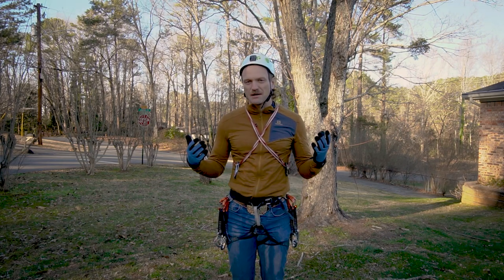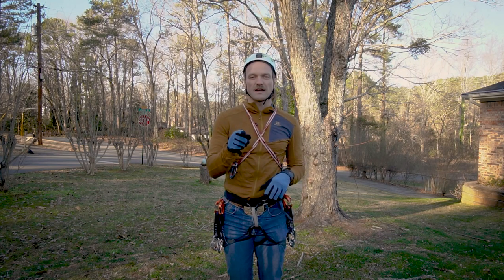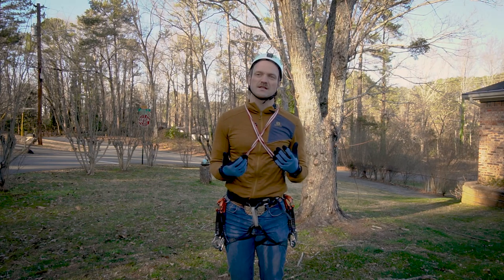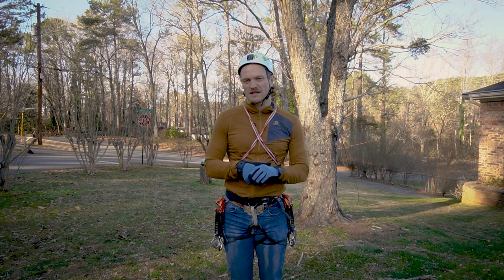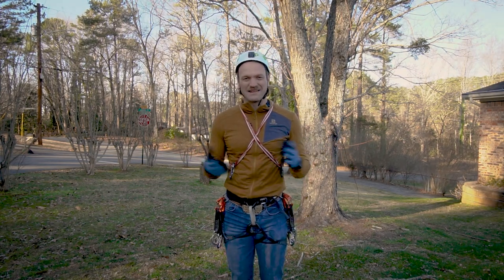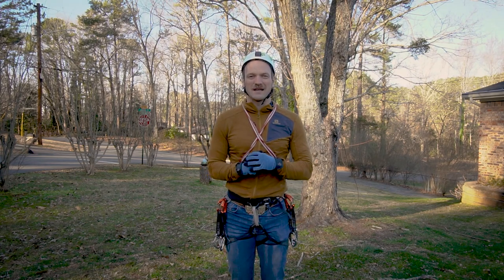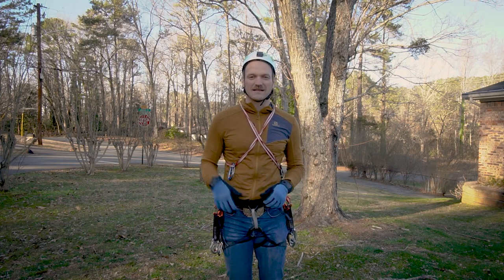That's all you need to get outside and start climbing, besides a belay partner. I hope you found this video useful. If you have any comments or questions about sport climbing, getting started, or what brands to buy, leave them in the comments. I'm not sponsored, so my advice is non-partisan. Looking forward to seeing you out at the crag — take care!